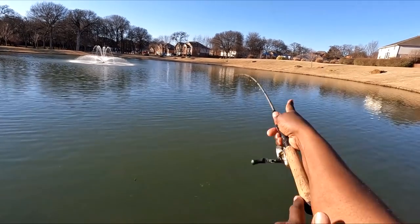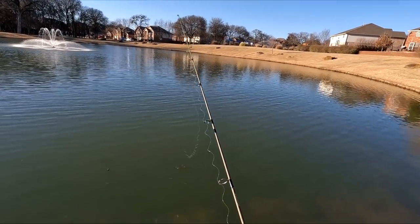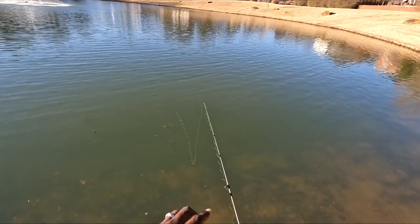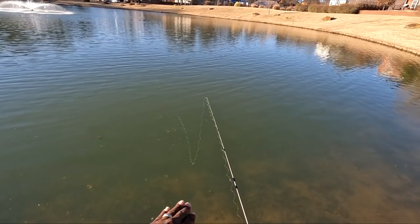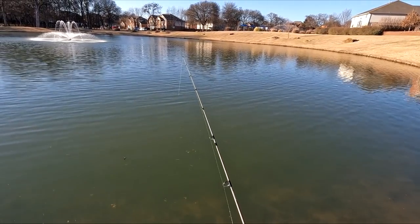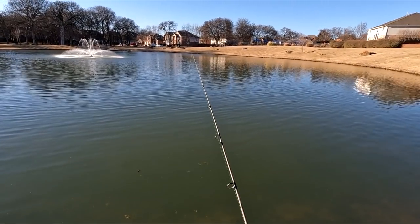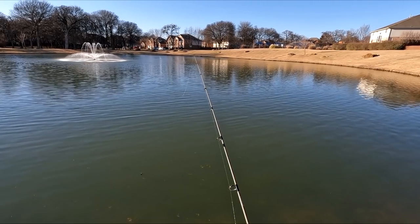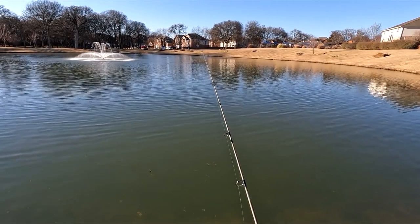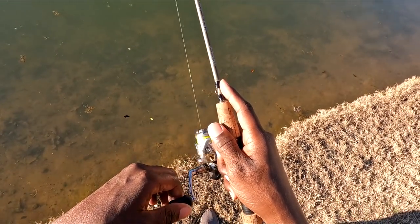Let me get out here and show you. I'll cast at all different angles, let it hit the bottom — you can watch your line pull out. With this mono, the line floats so you can actually see it go across the surface of the water. When it stops moving, I know it's on the bottom, and I'll just slowly retrieve those baits back to me, covering the bottom. The double jig setup covers the bottom and a little above it. You just want to slowly retrieve it back to you.